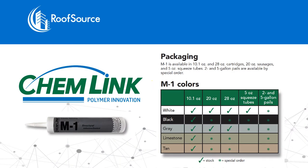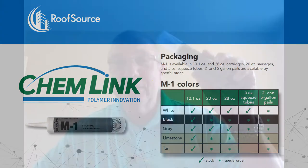M1 comes in colors — white, gray, tan, limestone, and black. It comes in 5-ounce tubes. I love these. These are great for when you're doing a core cut. Instead of having to take a mastic or a caulking gun, you just take this little spatula and you're done.